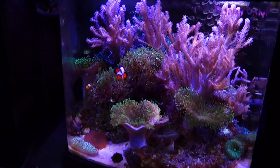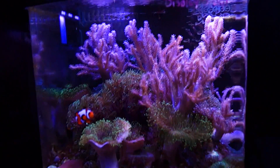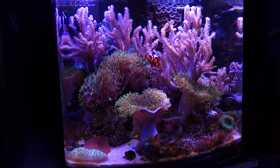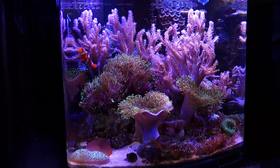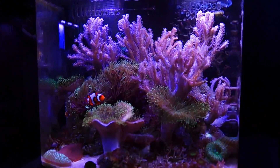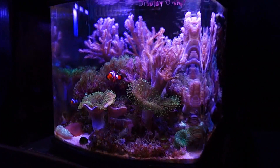Here we have a 12 gallon Nano — another one with no additional pumps, nothing but the single stock return pump. We've got that one pointed to move the top surface of the water and it's also hitting the front glass to give us that nice random flow. As you can see it's another nice little thriving reef tank. It does great.